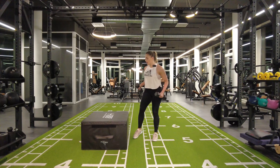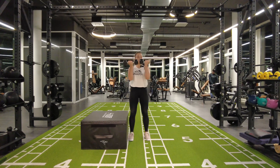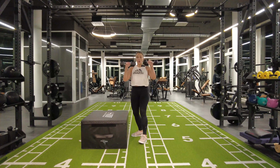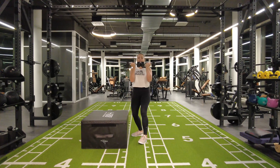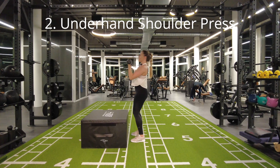If you want to add some weight, put the dumbbells in your hands. You're going to do one arm, one leg, then the other leg. Then you're going to do an underhand shoulder press — like this, not like this. You can even stack the weights next to each other and press up.